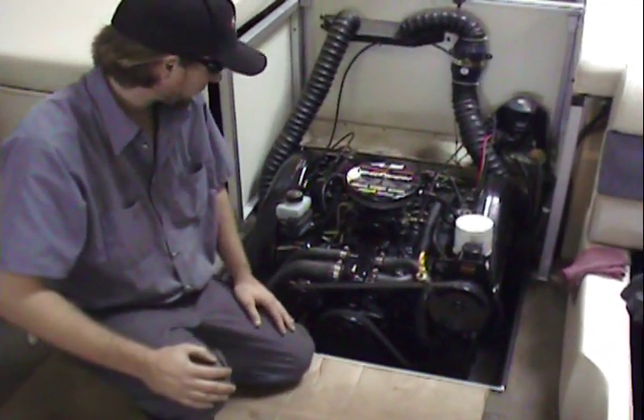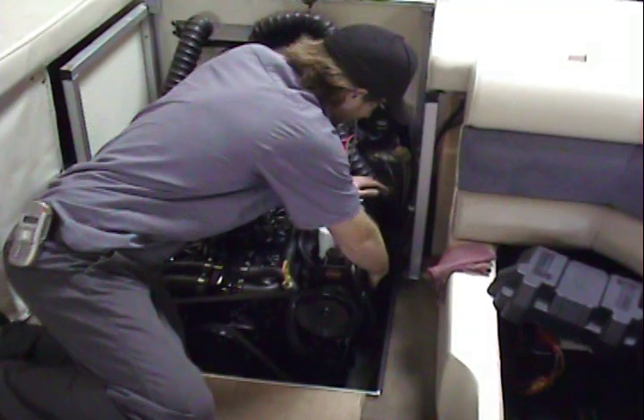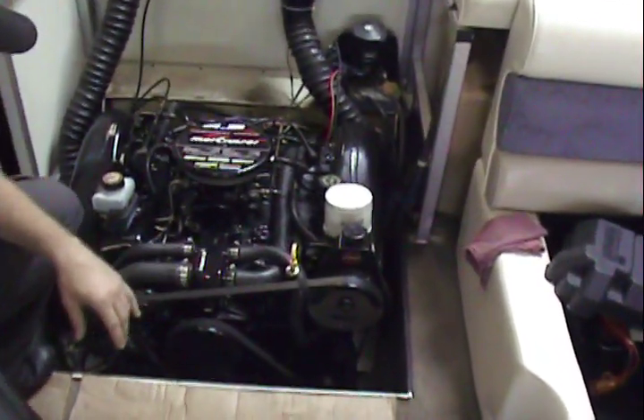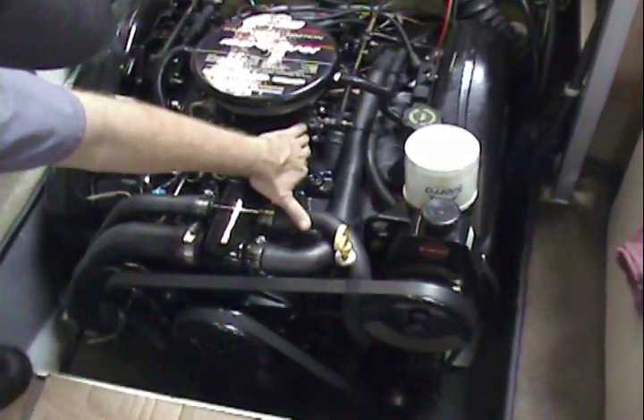It's got the Mercruiser batwing, or the one-piece design manifolds, and those were in good shape. We had some freeze damage on the two-barrel intake and two-barrel carburetor.